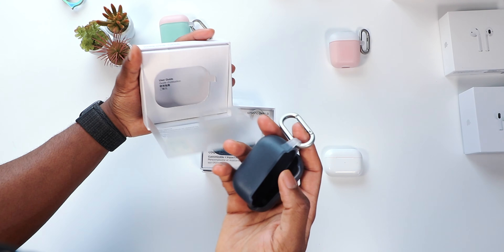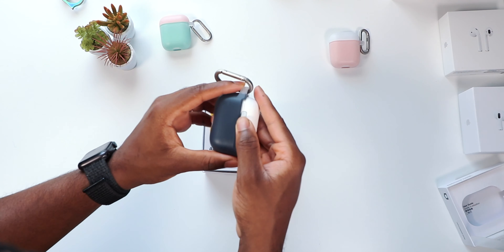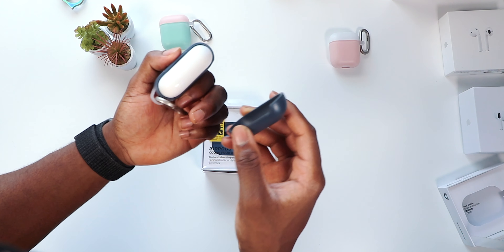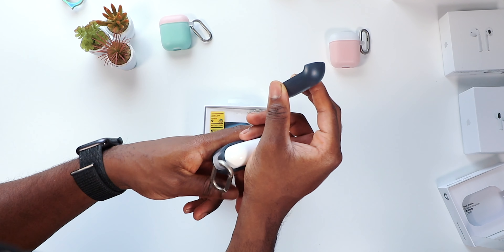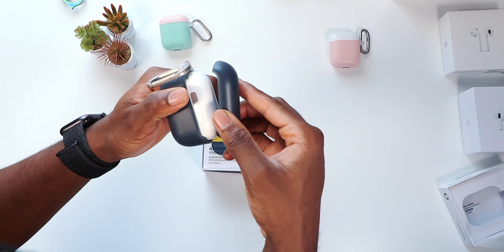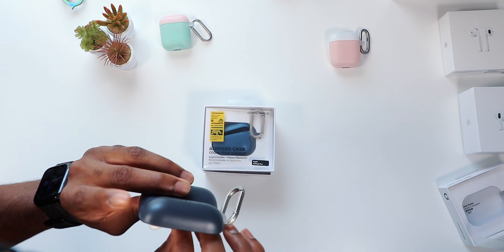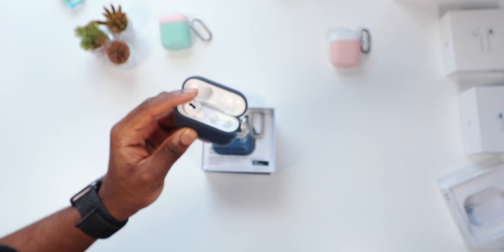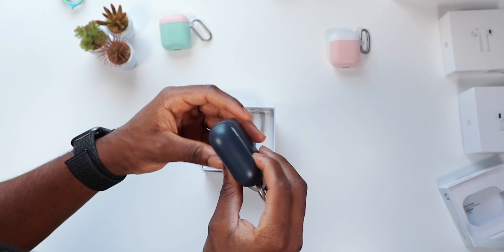We got this nice navy blue. For the Pro, make sure the open part is towards the back so the hinge is supported. The top is a little different for the Pros — make sure the open area is towards the back, and voila, there you go. I am missing one AirPods Pro — don't laugh at me, I'll take care of it.